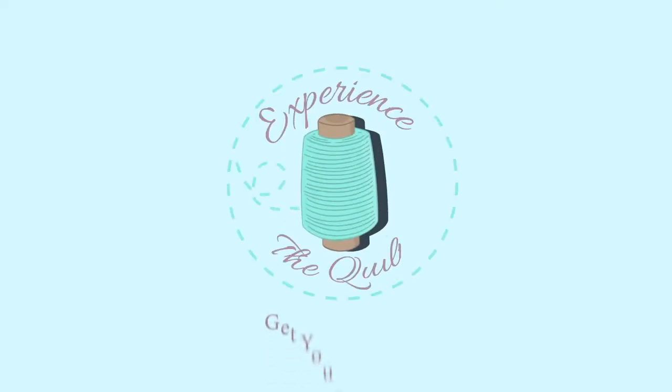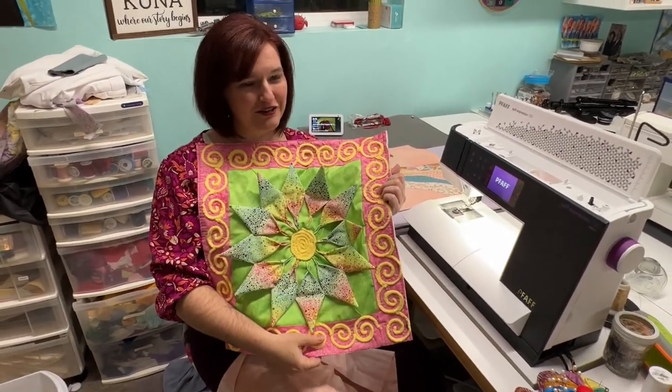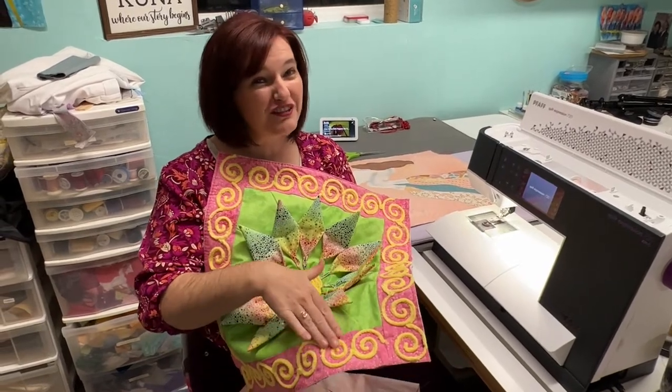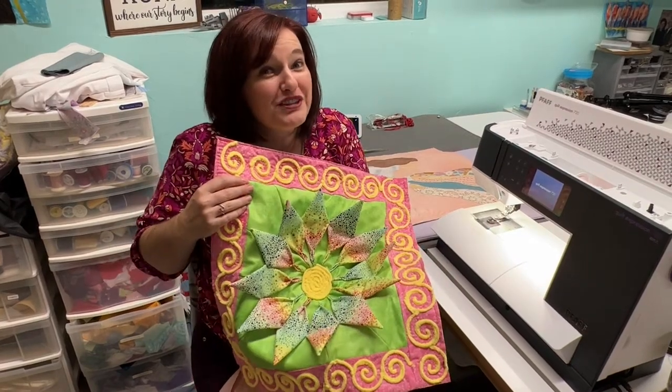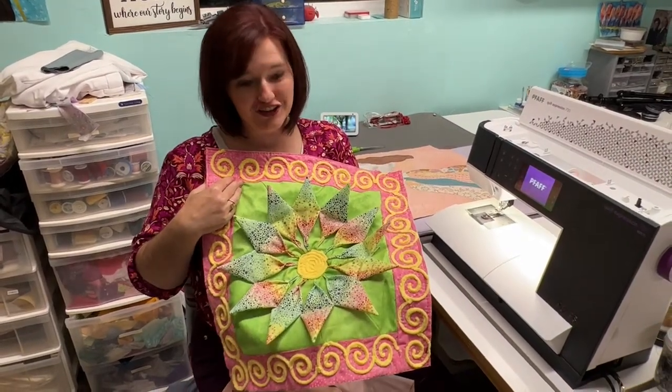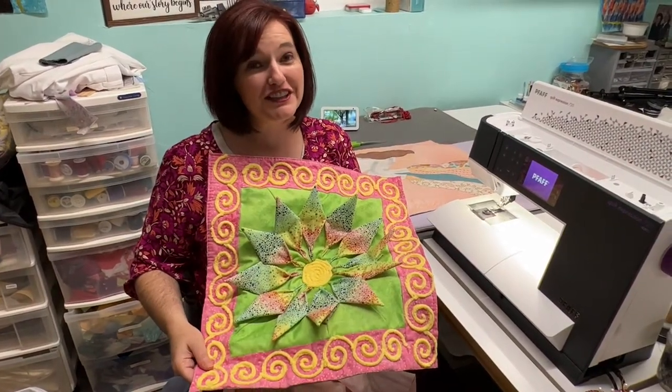There are several different ways we can finish a quilt. Today, we're going to face one. At Experience the Quilt, we love to finish your quilts. We love to finish with thread and quilting or couching. Couching is sewing soft, fluffy chenille yarn onto the top of a quilt. This has yarn in the middle and yarn on the borders — it just makes such a difference on a quilt.